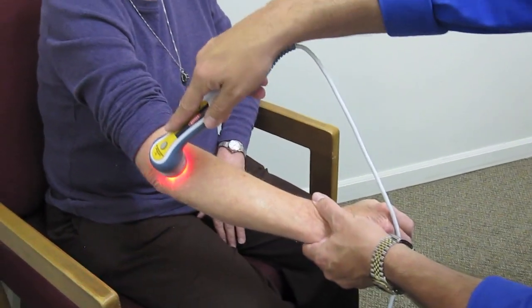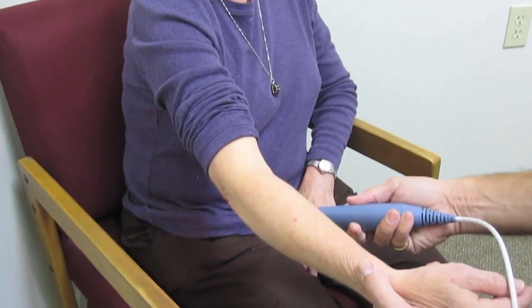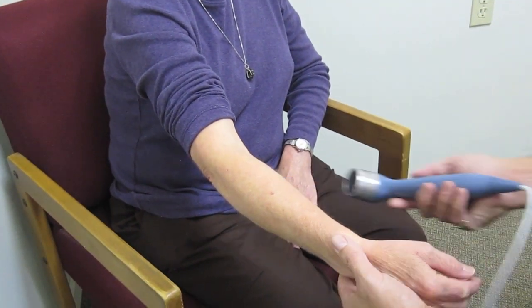Also, we use it a lot on tennis elbows, also on golfer's elbows, anything on the elbows, anything joint — any kind of joint dysfunction we use that on. We use it on whiplash, neck pain, sciatica, tendon problems, ligament problems. If you have a bad sprain or strain like of the ankle, it helps with those. We've worked on patients that have had torn ligaments, where they've torn their knee ligaments.